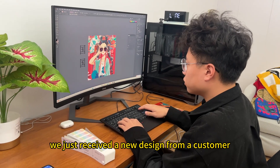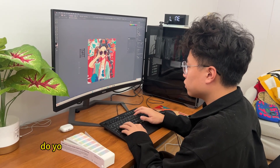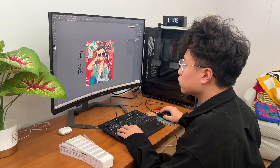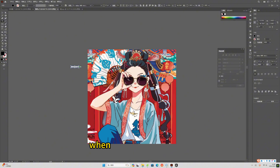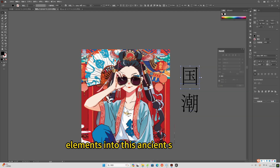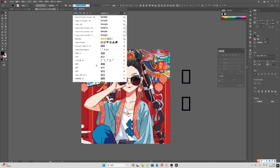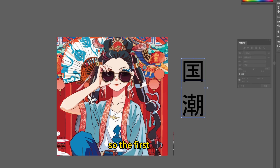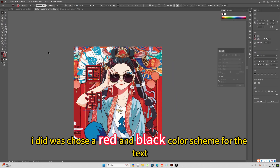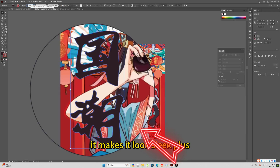We just received a new design from a customer. Do you want to see how it looks in real product? When I first got this design, I wanted to incorporate Chinese character elements into this ancient style design. So the first thing I did was chose a red and black color scheme for the text. It makes it look sleek.